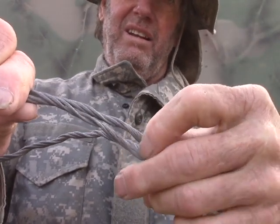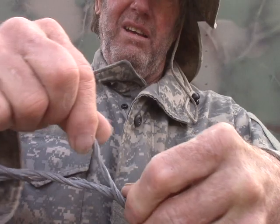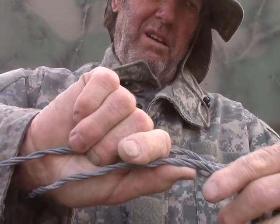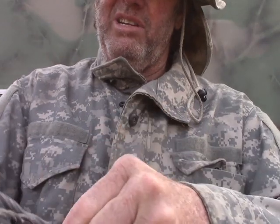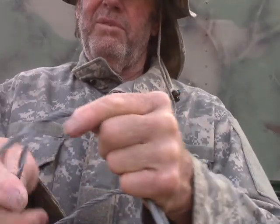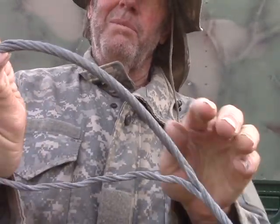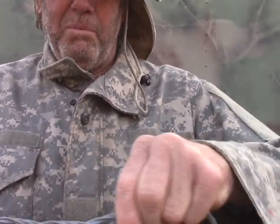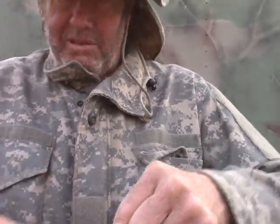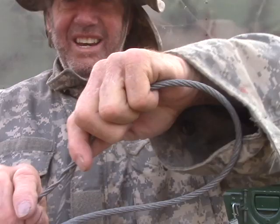I'm going to start at this point here because it makes life a little bit easier. Get them matched and start twisting them together. Now as you put it together you'll notice it forms what appears to be original cable. Just keep working that around. With half-inch, even up to about three-quarter-inch cable, you can do this with your hands and a pair of pliers. With this quarter-inch, just my hands is enough — I could actually do this with rocks and bare hands.